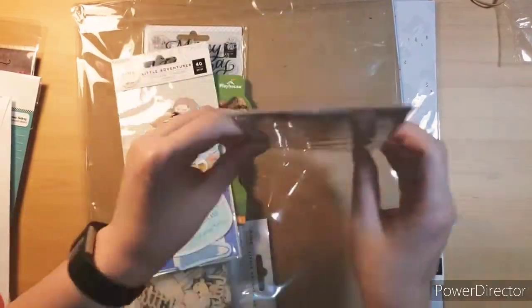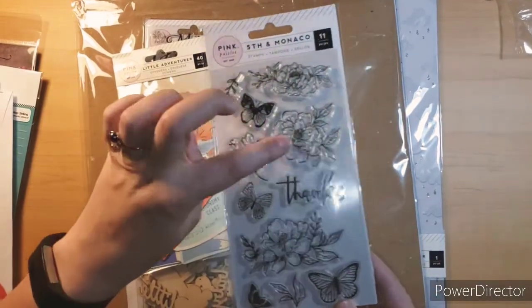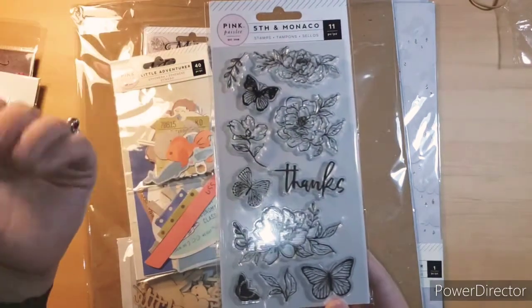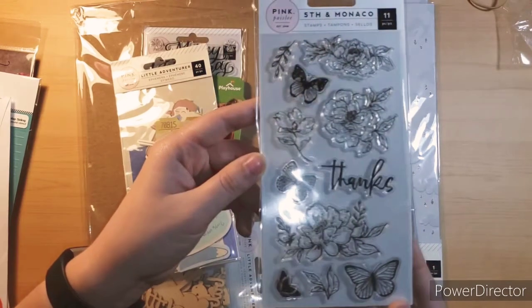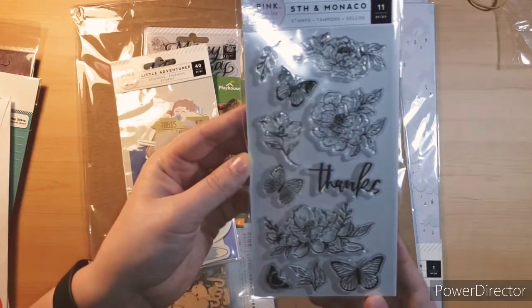And then I saw these flower stamps and they were so gorgeous I couldn't say no. Look how gorgeous those are. I want to make cards and butterflies — you can never go wrong with butterflies. I probably have so many stamps with butterflies already, but you always need different ones. This would be great for a thank you card. I love that font. I just couldn't say no to it.